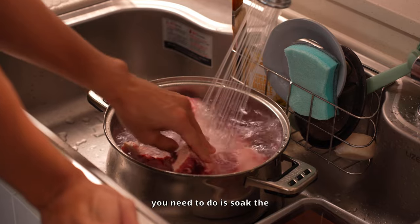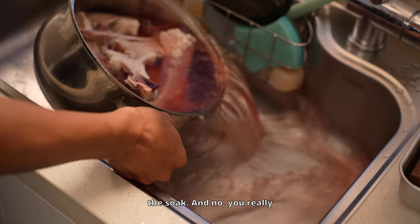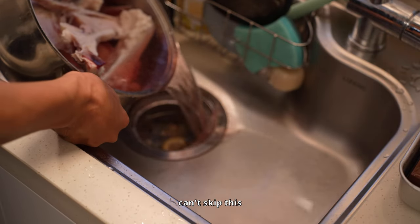The first thing you need to do is soak the oxtail in cold water for at least three hours. Change the water a couple of times during the soak. And no, you really can't skip this step — it's crucial.